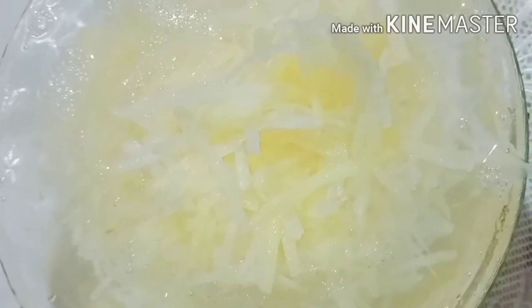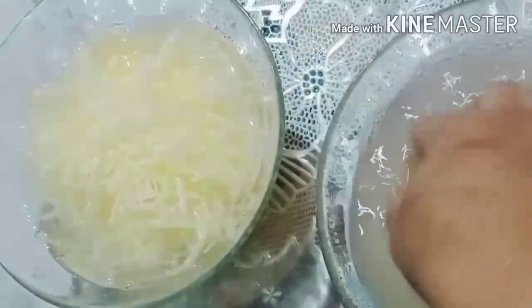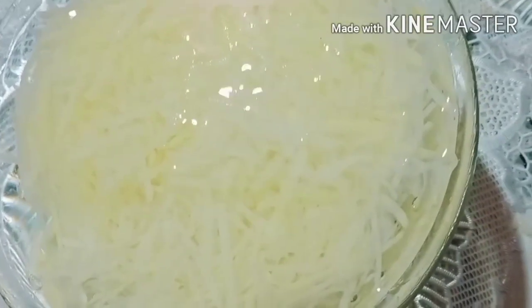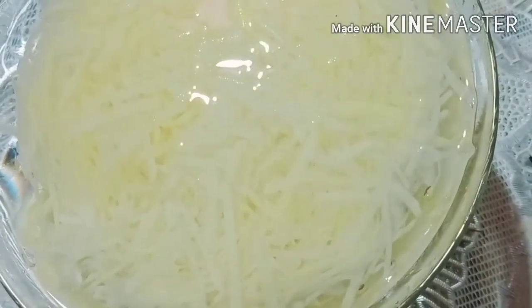Now we will remove the starch 2-3 times with fresh water and wash the starch properly. This is a big and easy recipe that will be quick. We will make it two times until it is clean and the starch is out — removing the starch will make it crispy.